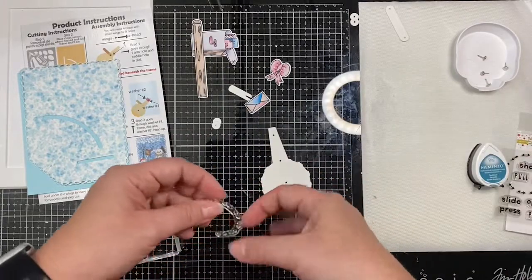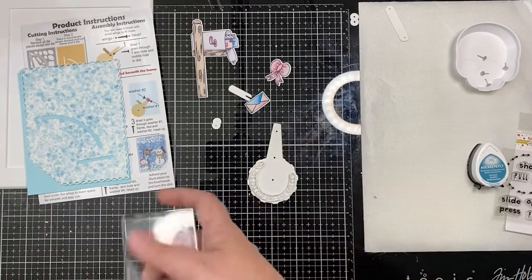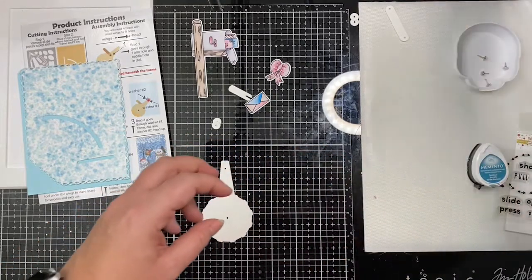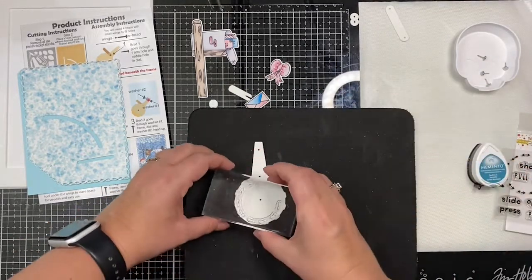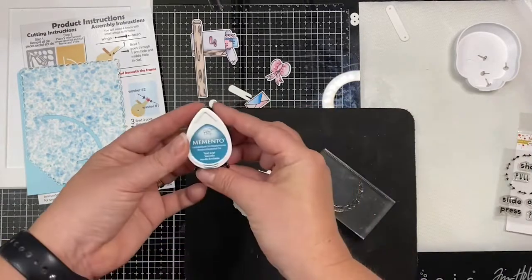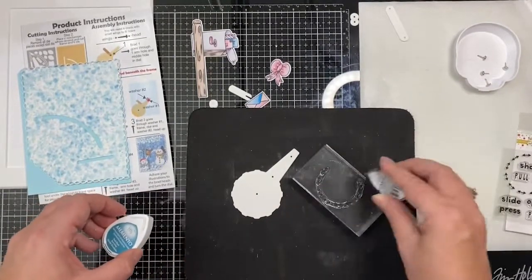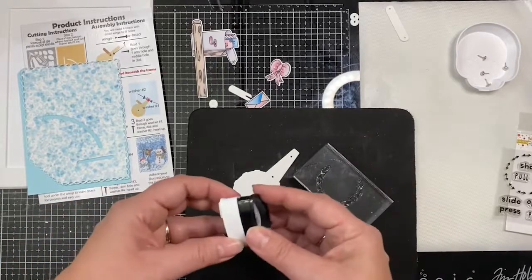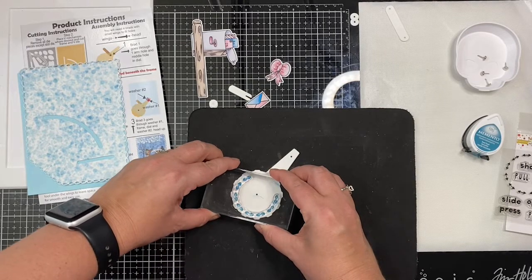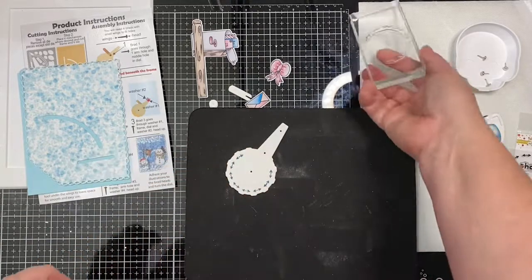Now I'm taking the action stamps — the arrows — and I'll be stamping this along the outer edge of the dial using my acrylic block. I like to use a mouse pad to stamp on because I seem to get a better impression that way, and I'll be stamping this using some Dew Drop Memento Teal Zeal ink. The first time I made this card, I forgot to stamp the arrows before I put the mechanism together, so I had to stamp it after the fact. It's a lot easier to stamp down on a flat surface than on something that's got a bunch of foam tape, so I definitely recommend that you do this first.